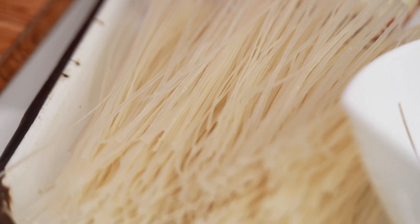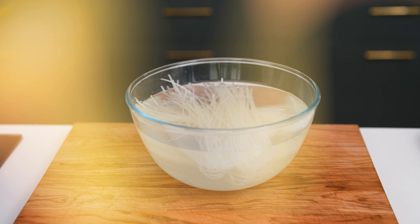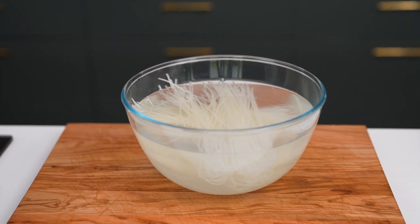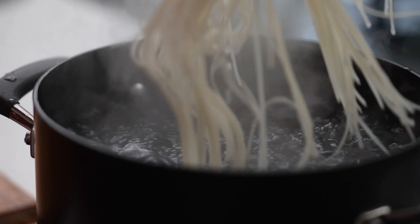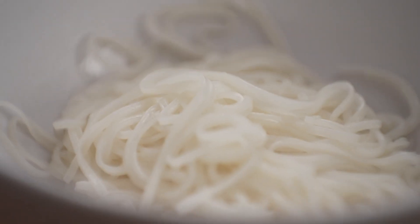For the noodles, I really do have a secret way of making noodles that are not sticky and gluggy. That means just soaking your noodles first in some water for about 10 minutes, and then cooking them in some boiling water. Now you have noodles that are perfectly cooked.